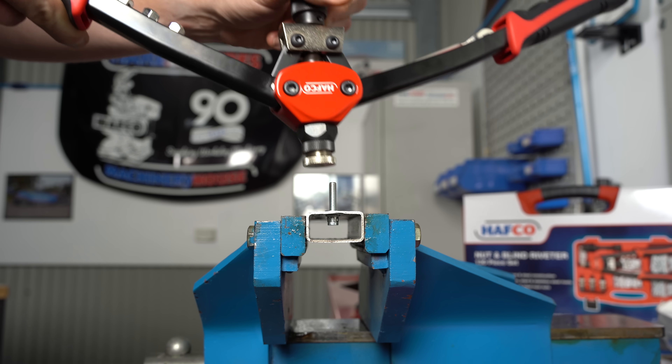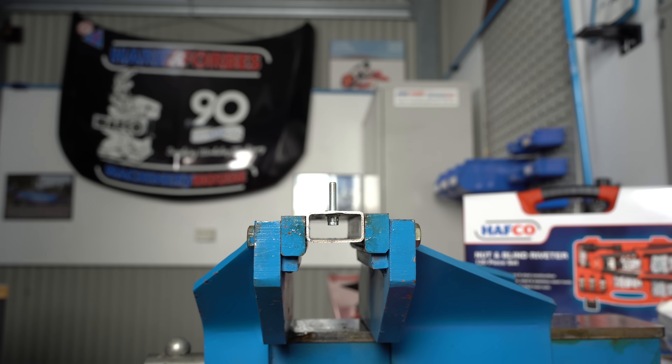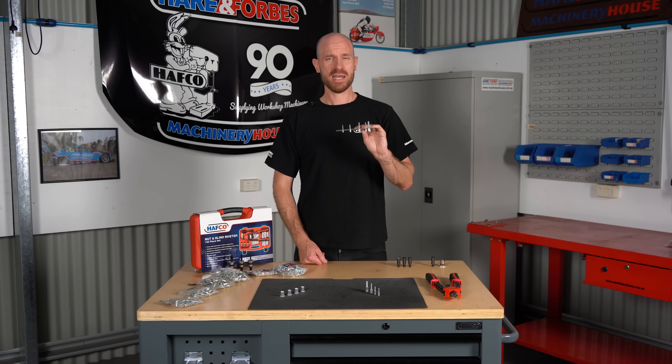Unwind the mandrel and you are left with a high strength fastener. They're good for creating strong reliable mounts and handy when access to the hole is only from one side.